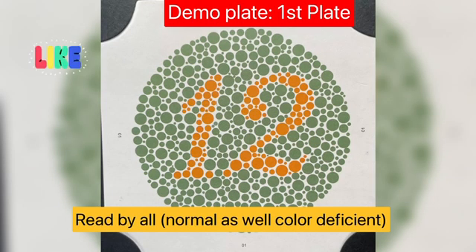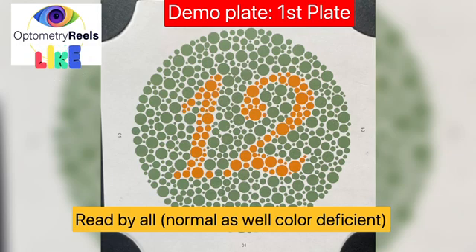The first plate of all Ishihara charts is a demo plate, which is read correctly even by the color deficient patient. If they are not reading it correctly, either they are malingering or have not worn their optimum correction for their refractive errors.